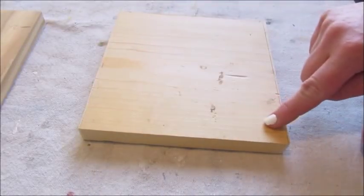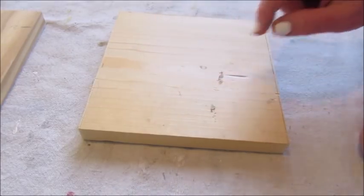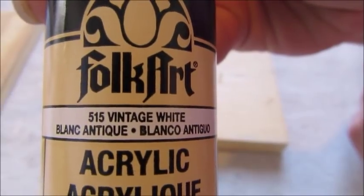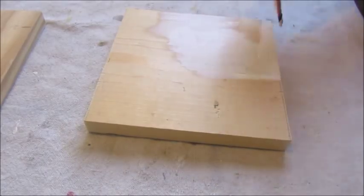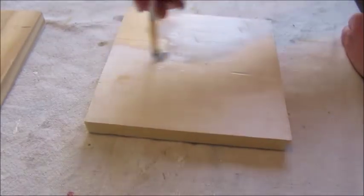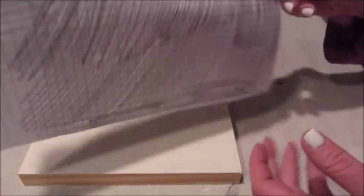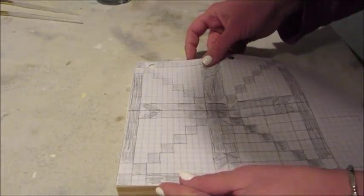To get started, I cut a 1 inch thick piece of lumber into an 8 inch square. I then picked out a craft paint made by FolkArt in the color Vintage White, and quickly gave the lumber two coats of paint. I then sketched out a design onto some graph paper and then scribbled all over the back side so that I could easily transfer it onto the board itself.